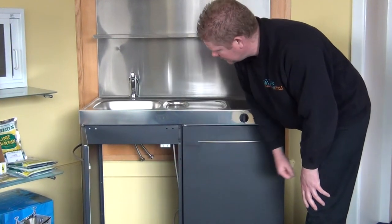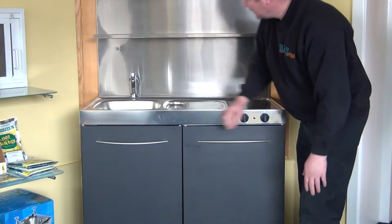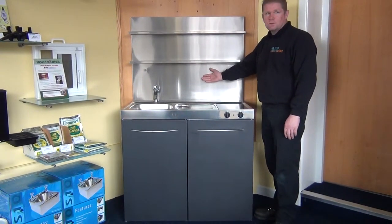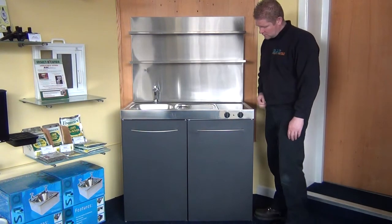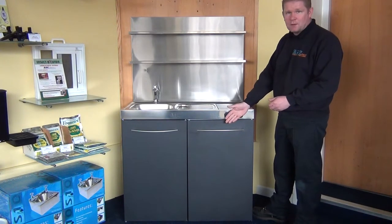There's the option for a shelf underneath the sink, and it's easy to plumb the sink in when it's in position. You've got a choice of taps with the unit, and a choice of a backsplash with shelving, ideal for keeping cups and your coffee on. It's available in white, stainless steel, or a choice of colours — this one's matte black.